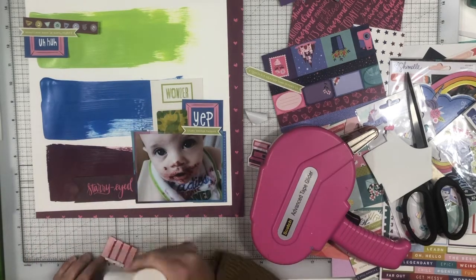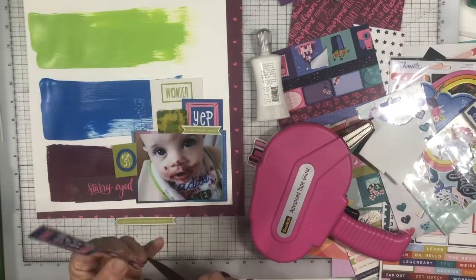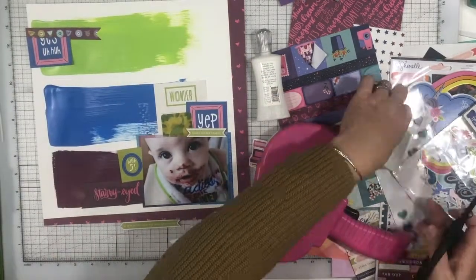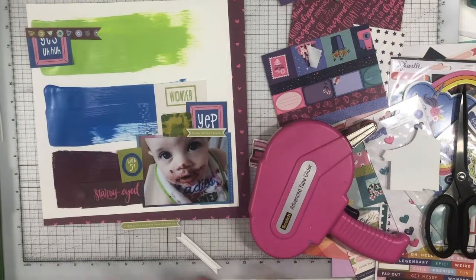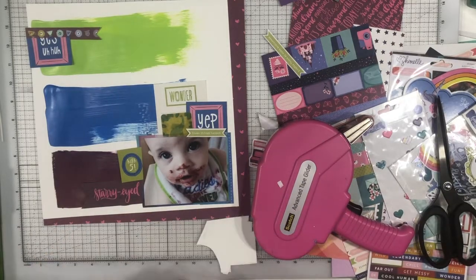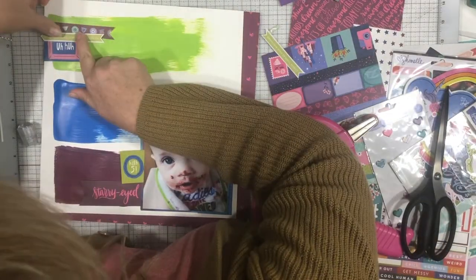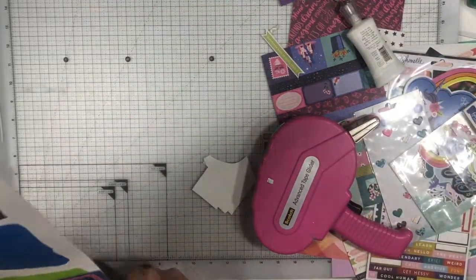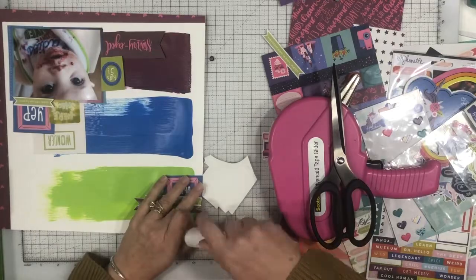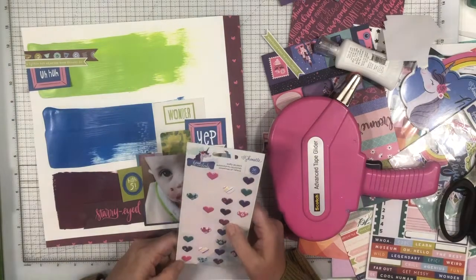This is pretty much how the layout is going to look — I'm not adding anything in that bottom right-hand corner, I decided against it. Had I been thinking about it when I cut the paper with the three swipes of color, I would have taken more off the right-hand edge than the left, because I would have preferred the three swipes of color lined up straight, but they're kind of on the diagonal now. It looks okay in the end and I'm happy with it, though had I thought about it, that's probably what I would have done.